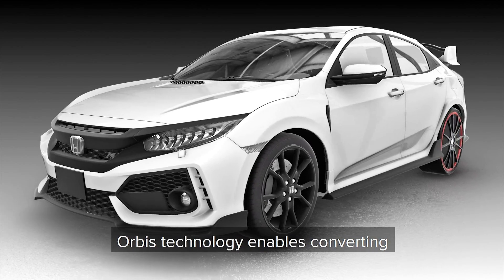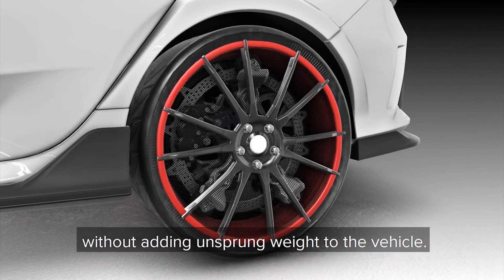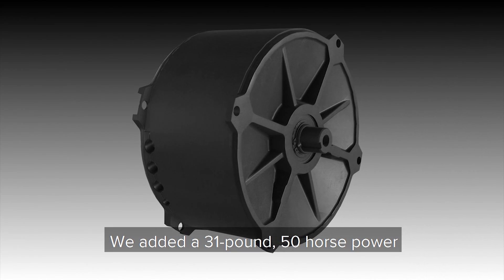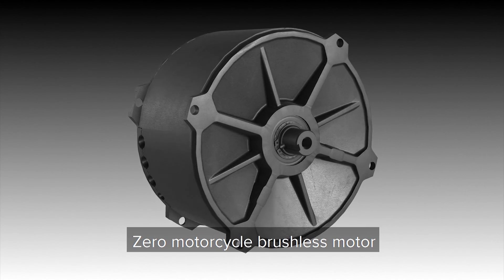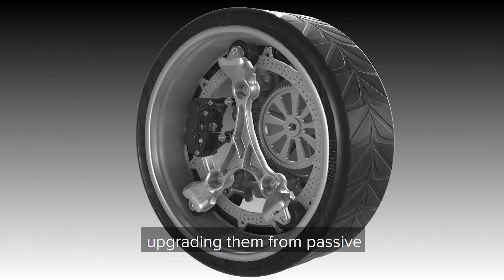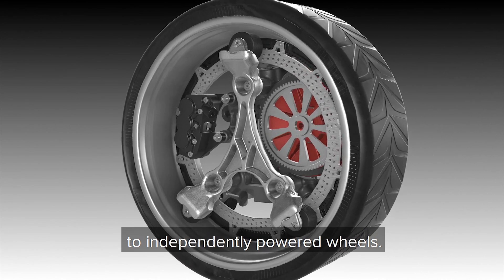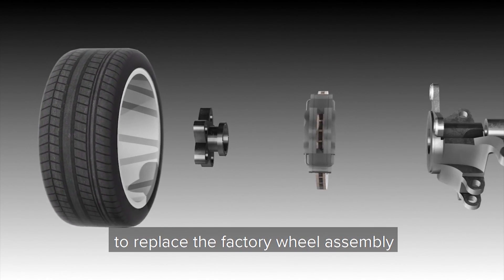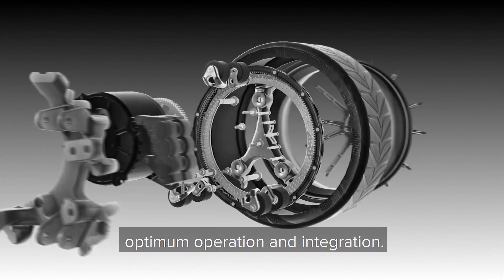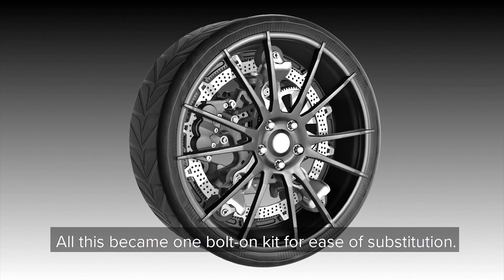Orbis technology enables converting a two-wheel drive into a four-wheel drive without adding unsprung weight to the vehicle. They added a 31-pound, 50-horsepower zero motorcycle brushless motor to each of the Honda Type R rear wheel assemblies, upgrading them from passive to independently powered wheels. Orbis designed custom parts to replace the factory wheel assembly and remove excess weight for optimum operation, and all of this became one bolt-on kit for ease of substitution.